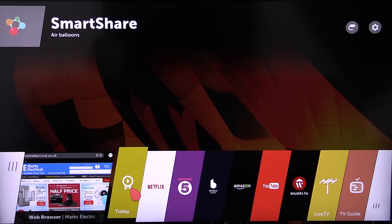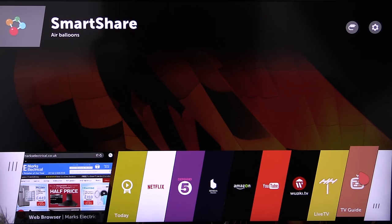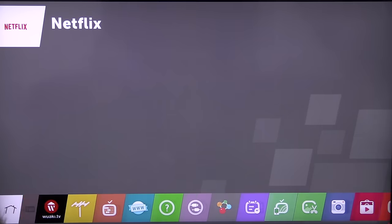This is what's been recommended today. This is Netflix, On Demand 5, Blinkbox, Amazon for streaming or buying, YouTube, Wacky TV. This is live TV to take you back onto what you were watching before, and that's a TV guide. This collapses down to some more icons.